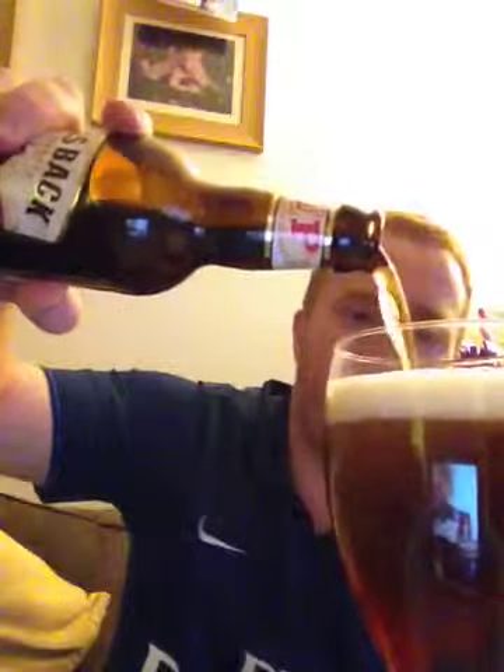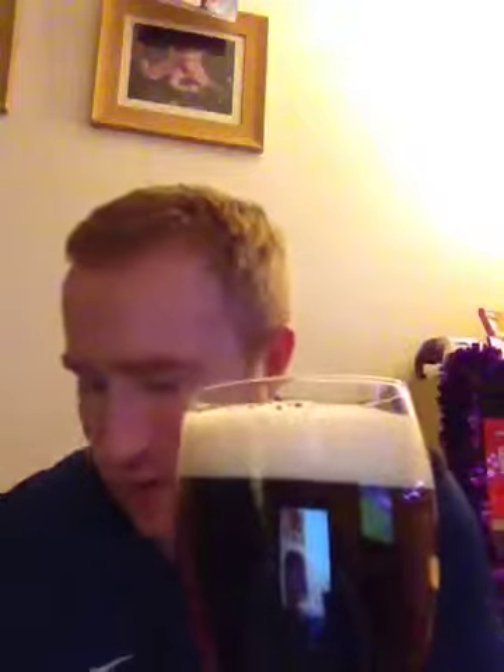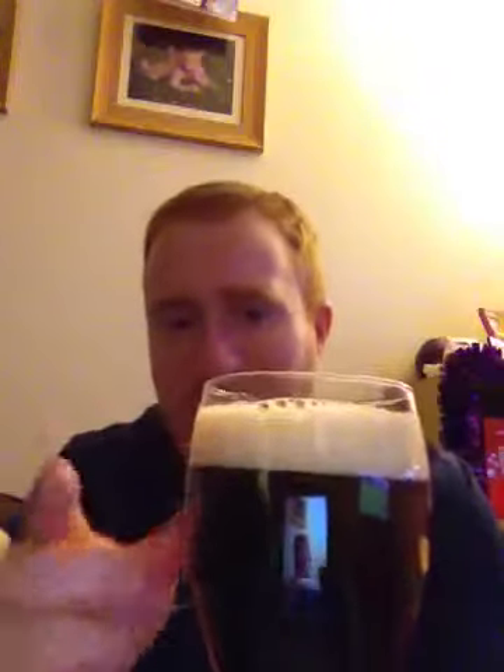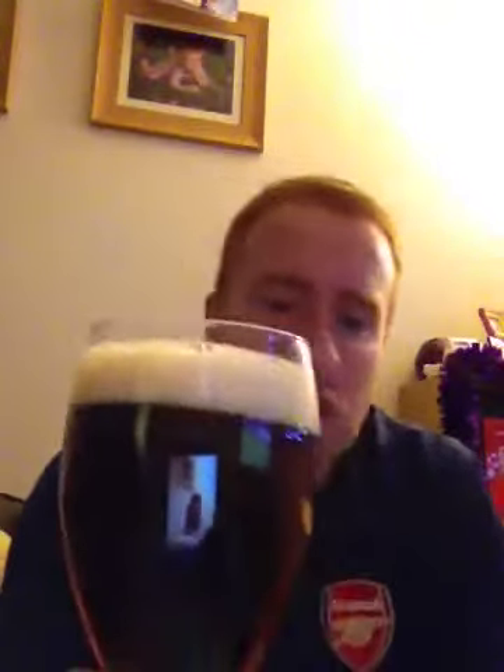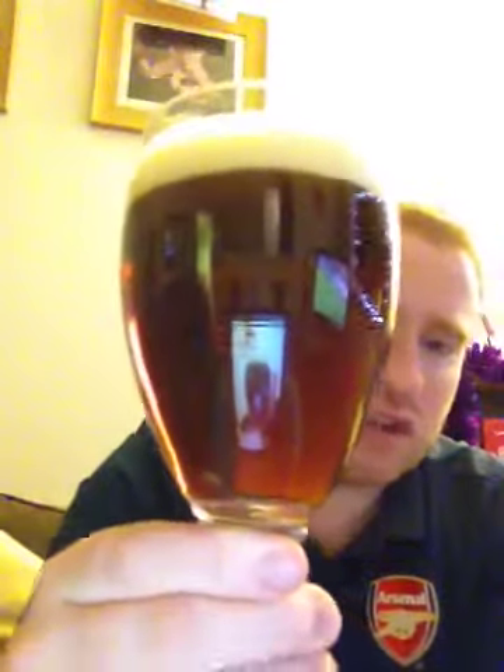So this beer is pouring a nice ruby chestnut brown in colour, with good carbonation. And it has got a fantastic head development which is a one finger head, just off white in colour with tightly packed bubbles. And look at that folks - look at that red orangey hue starting to develop at the bottom.